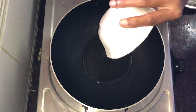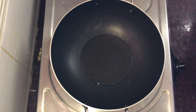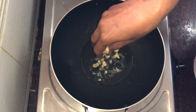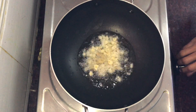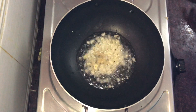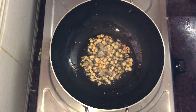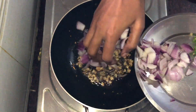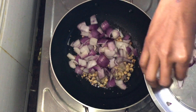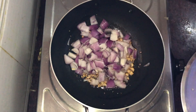We will cut and place it in a pan. We will cut the tomato and the other ingredients with the knife.